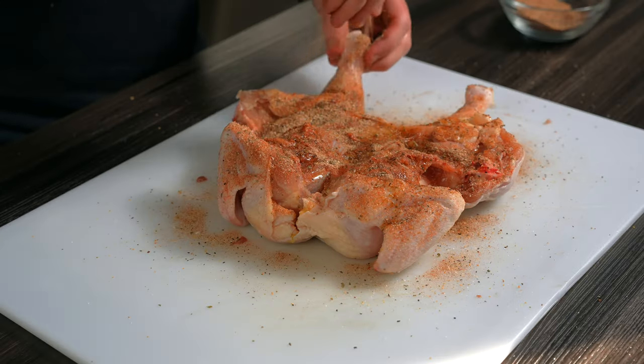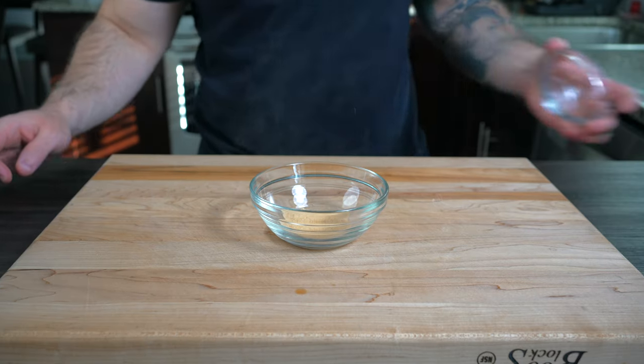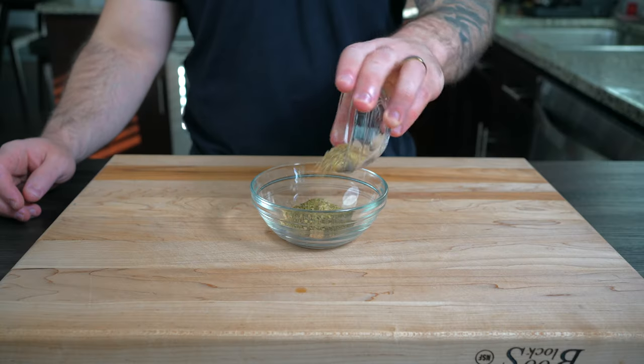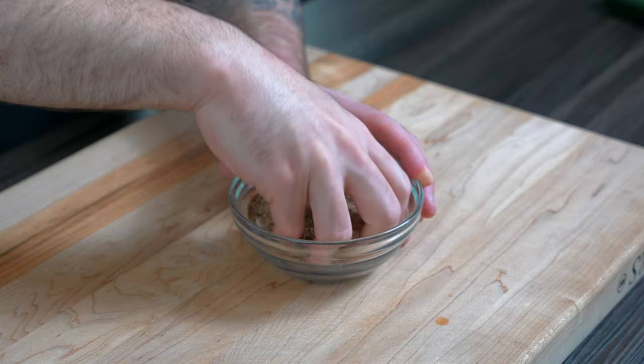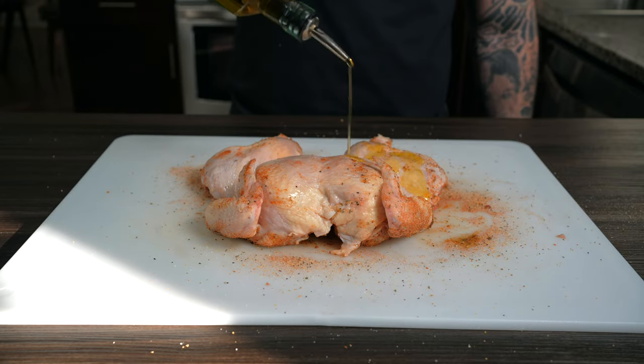Season the cavity first with a little olive oil and some homemade poultry seasoning. If you want to make it yourself, it's two teaspoons each of garlic powder, onion powder, Italian seasoning, and lemon pepper seasoning, one tablespoon of paprika, a teaspoon of sugar, and salt and pepper. Mix until combined.